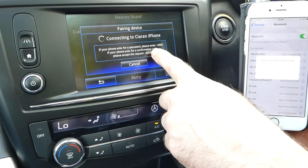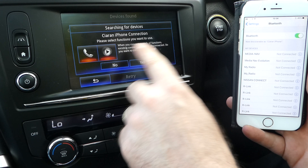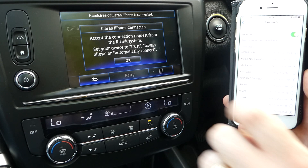The phone has now picked up the car and given me a PIN number to confirm it's the same. So once I confirm it and pair, the car will ask me do I want to pair phone and music — and the answer to that is yes.